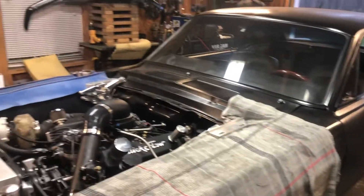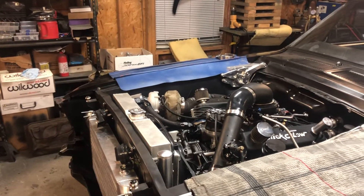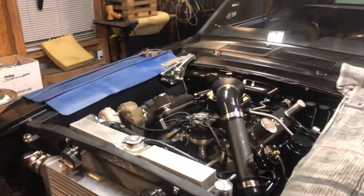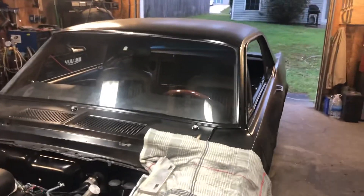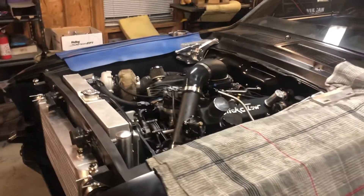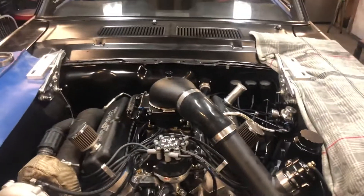I'll end the video here. After fixing the motor stuff, it's back to work on that door, which is a pain. Thanks for watching, commenting, liking, and subscribing. Hopefully the next video will be a running — maybe even driving — video.